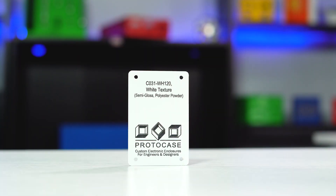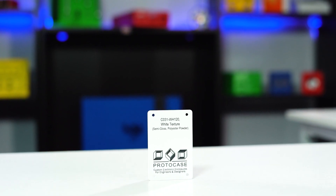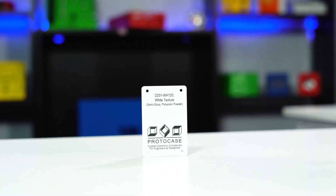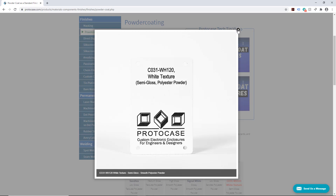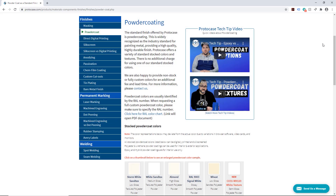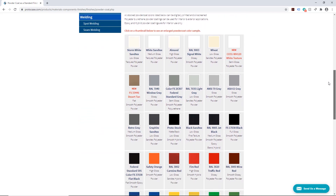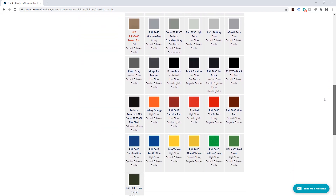Number one, we have a new powder coat color. It's a white texture powder coat color called CO-31-WH120. This is a semi-gloss polyester powder coat. With this new powder coat color, we've got 31 stocked options available for you to choose from. I recommend checking out our website for the full list.